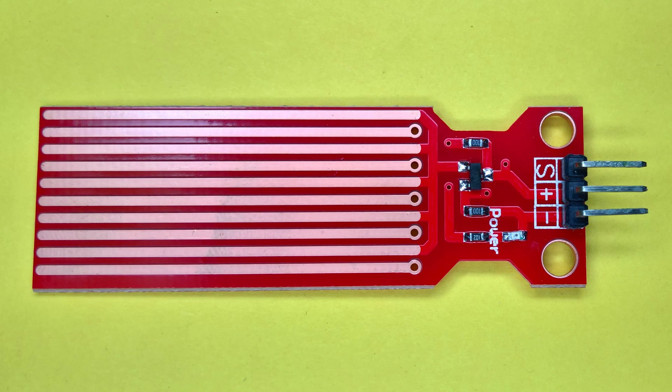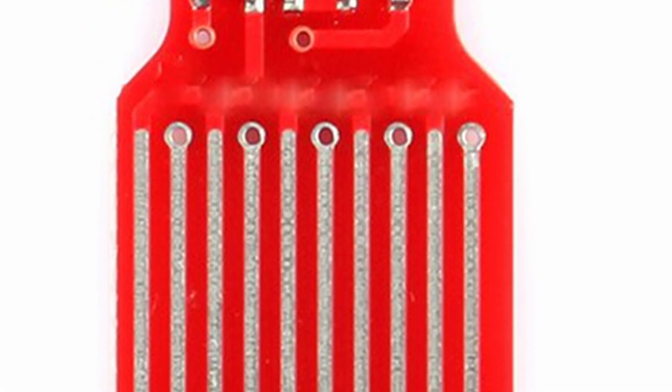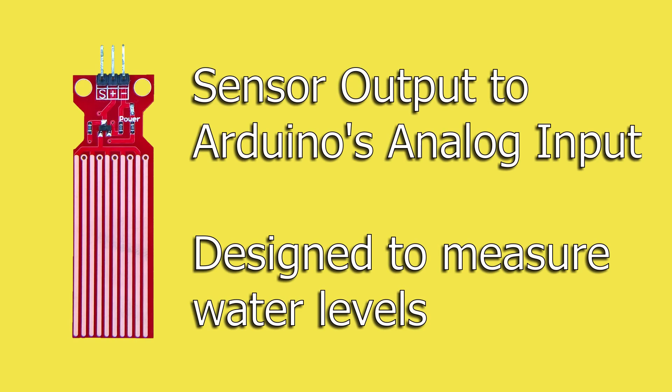The water level detection sensor module included in the kit is a transistor amplifying circuit with printed circuit board exposed traces to measure a resistance that changes with the depth of the water's level. This value is converted to an electrical signal that we measure with the Arduino's analog digital converter. Primarily, this module is to measure water level like rainfall, water tanks, or water leakage.